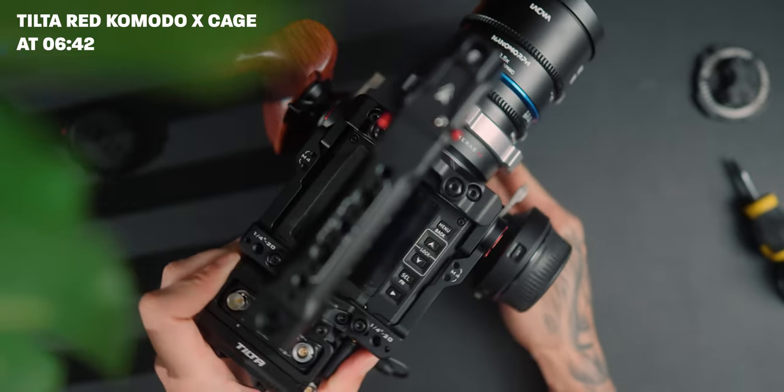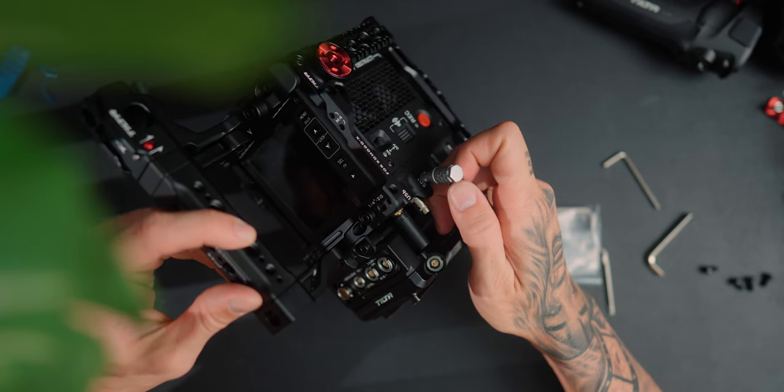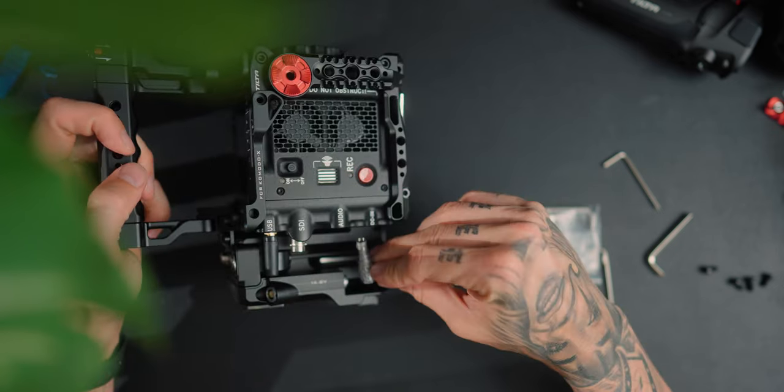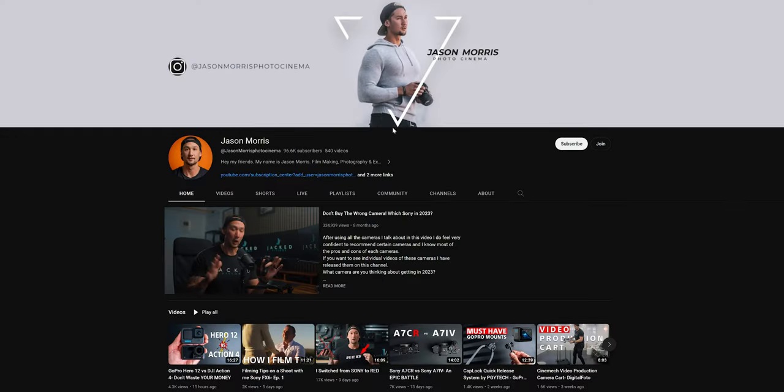A few caveats: when it comes to power output, that's one thing you don't really want to be playing with when it comes to non-Red-certified products. We've got a lot to get through, so let's get into the specs of this control handle and talk about the features it offers and who this thing is actually for.